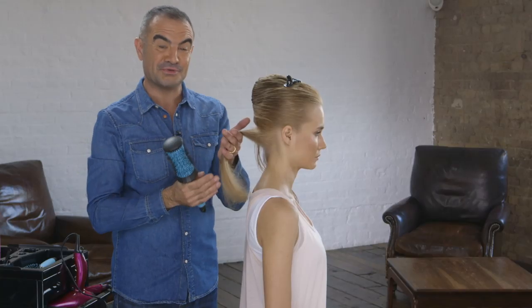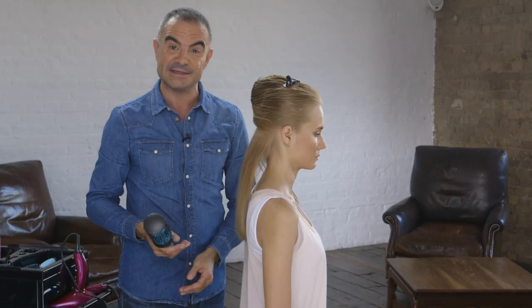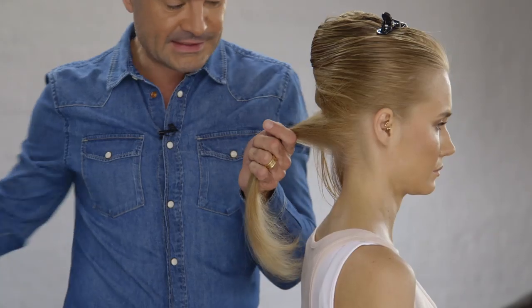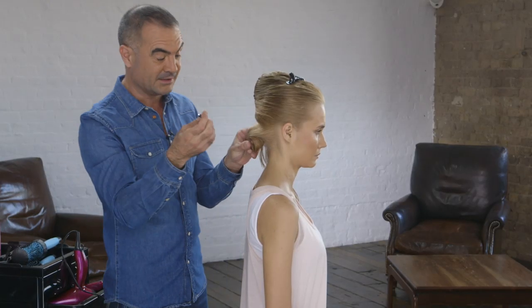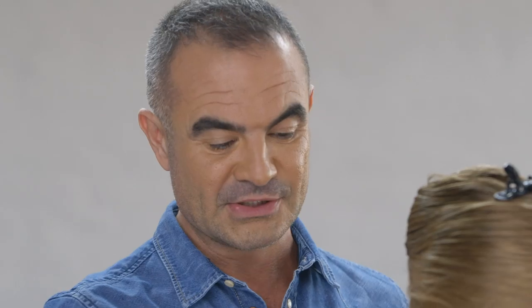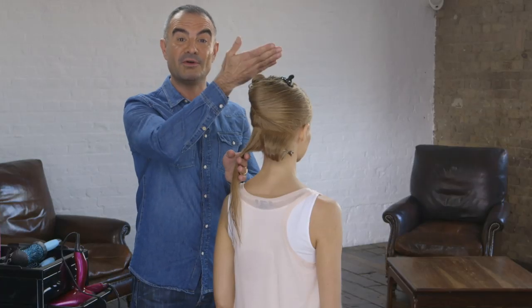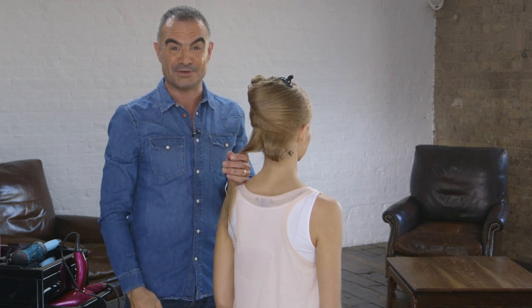So with the first section blow dried, it's important at this time to keep that body and volume in the hair. So instead of just releasing the hair and hanging it down, the easiest thing for you to do is to coil the hair up into a little roll and then pop in a little section clip on the underneath — that will retain the body and volume that you've put in the hair. I'm going to do the same thing now onto this next section and then we'll move up the head, making sure to keep the clip in there to ensure that body and volume is retained.